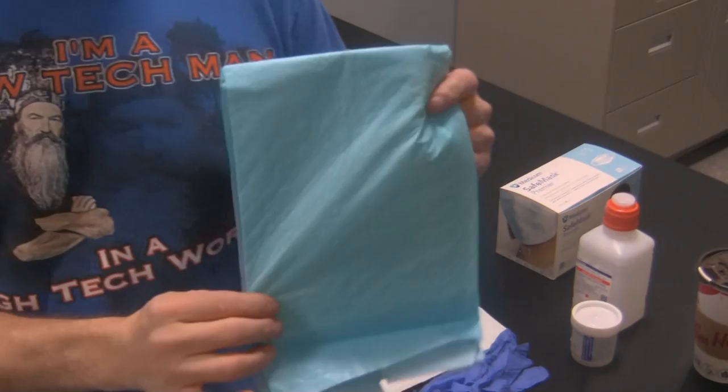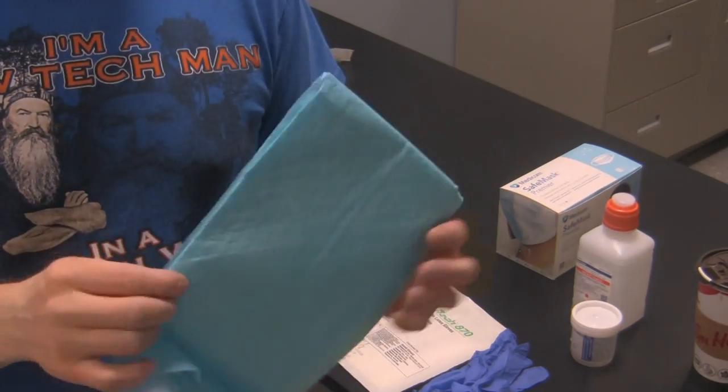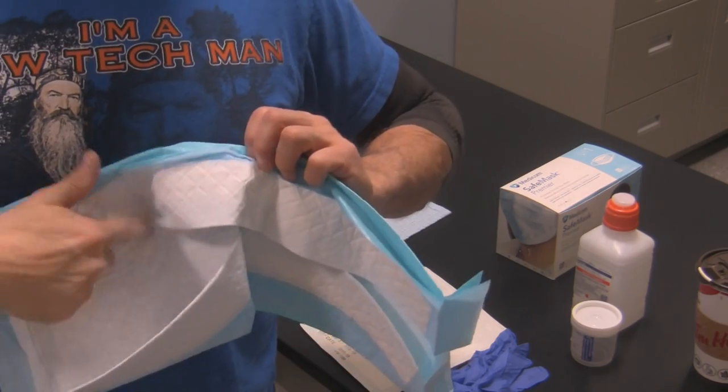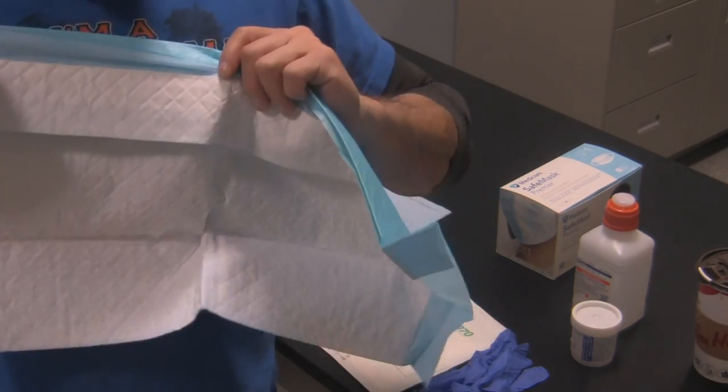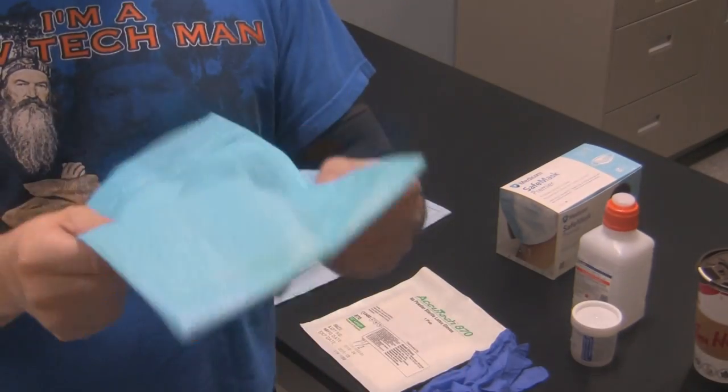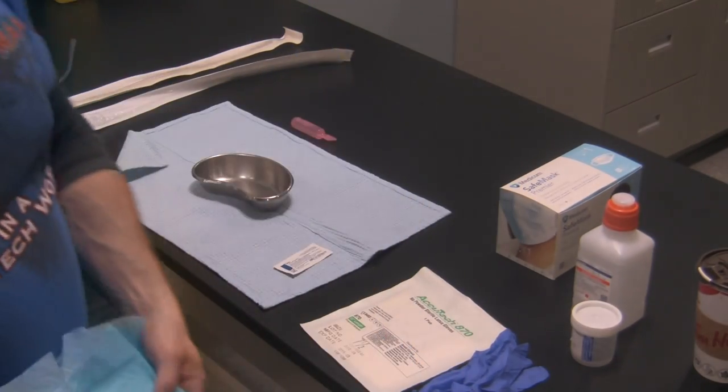You'll also need a blue pad to put over top of the patient's chest. Remember to always have the absorbent side out, because if there are any secretions that come out of the patient and they fly onto the patient's chest, you want them to be absorbed by the blue pad.